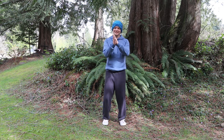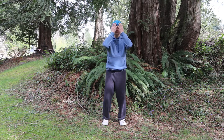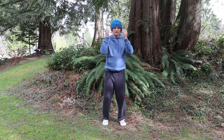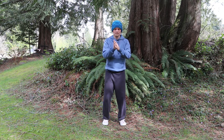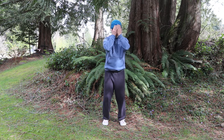Begin the series by rubbing your palms together to generate heat. Only ever touch your skin with warm hands during practice. Place the centers of your palms over your eyes, feeling heat soak into the area. After a moment, slide your hands off to either side as though smoothing any wrinkles. Repeat until you ease the muscles around your eyes, which is fantastic for people who stare at a screen all day.